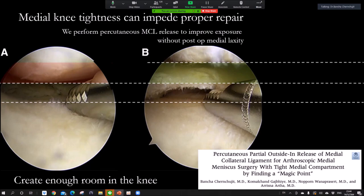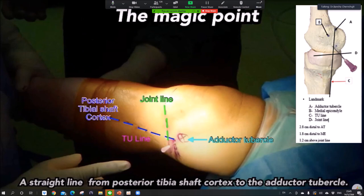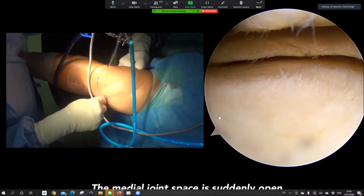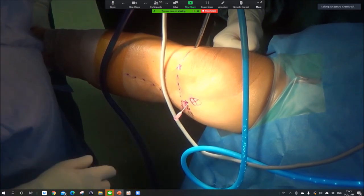Medial compartment tightness is a problem because the knee is always very tight and we cannot get good access to the medial compartment. So I published the 'magic point' — a way to open the joint. You draw the line along the posterior cortex of the tibia and find the intersection with a line from the adductor tubercle. It's about 1.2 centimeters from the joint line. If you touch this point, the joint will pop open. This is a very reliable magic point — you can release the joint very easily.